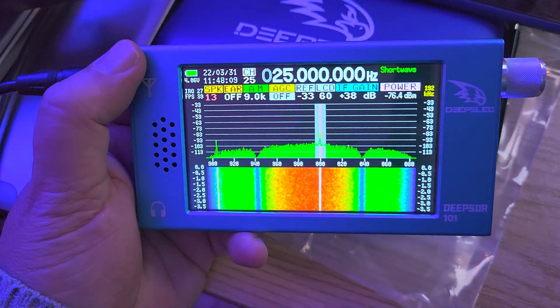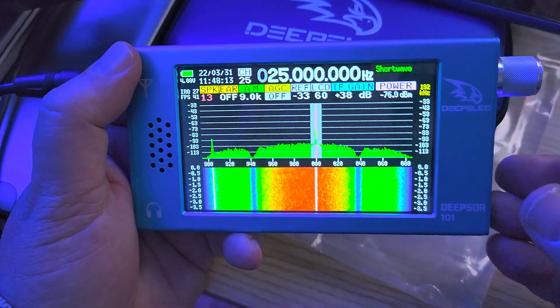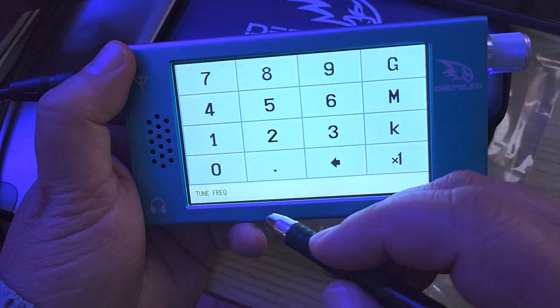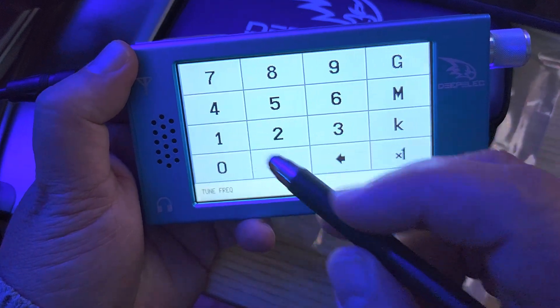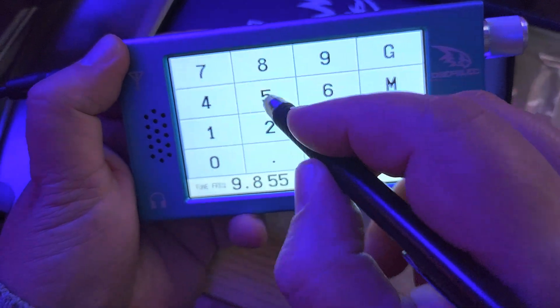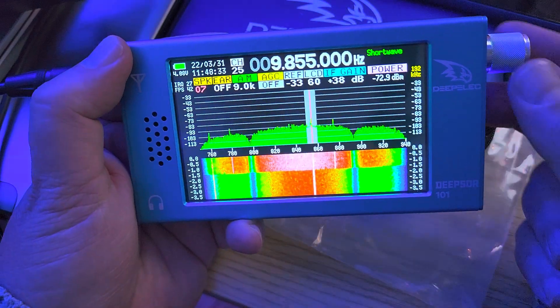Of course we can try a couple more signals. Let's see if we can get other stuff here. Let's try stations that I know are going to be there. I think there's Radio Japan on 9855.